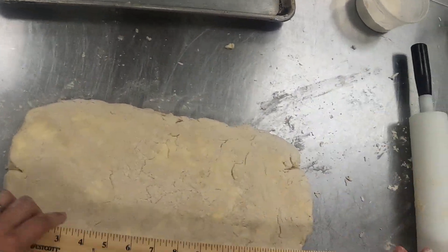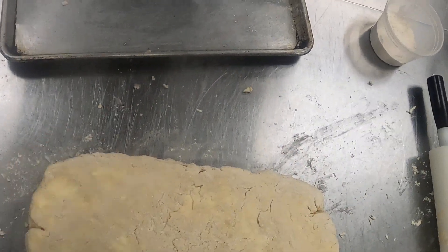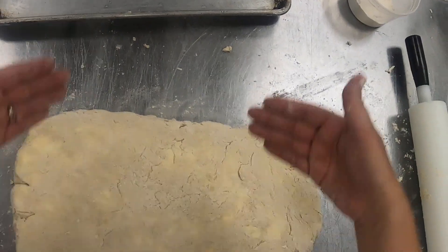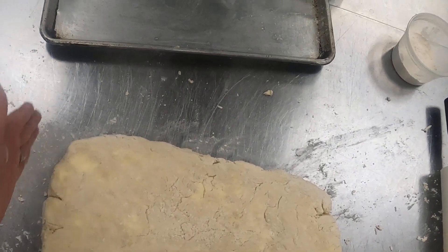Where are we at? We're at about 16 by 9 right now. I'm gonna keep working on this, making sure it's not sticking, moving it around until I get to that desired dimension of 12 by 30.